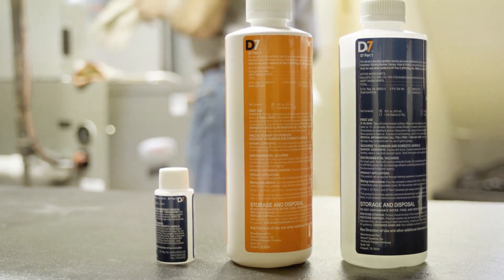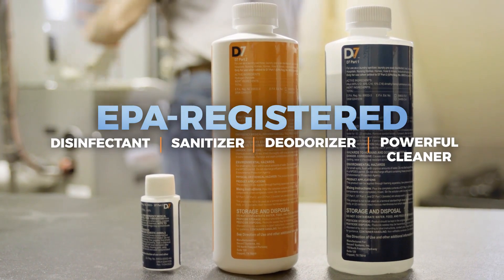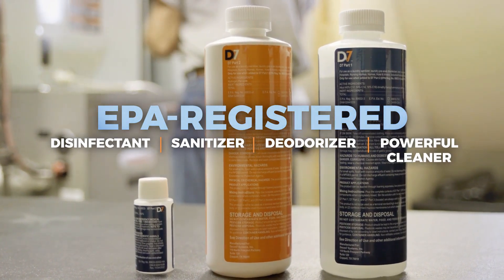D7 is a highly effective multifaceted HVAC disinfection program, but it is simple to prepare and apply in your customers' HVAC system.